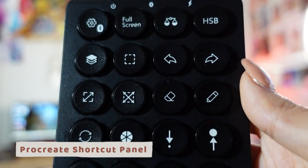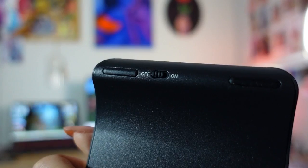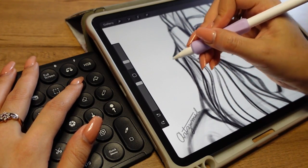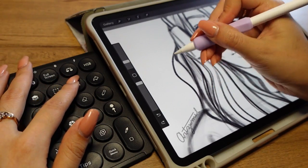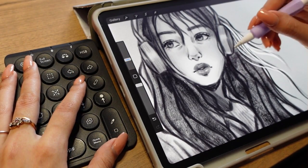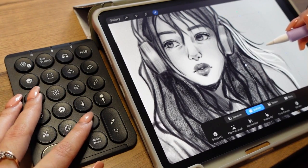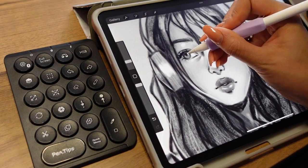Something else I can't live without is this shortcut keyboard made for Procreate. I'd been meaning to try it for months and pen.tips was kind enough to send me one to review. It connects to your iPad via Bluetooth directly into Procreate and has 23 different shortcuts. If you use Procreate you know it has tons of gestures to remember — how to undo, redo, cut and paste into a different layer — and this keyboard has all of them laid out in front of you. You can get it from the pen.tips website; it comes in black and white.